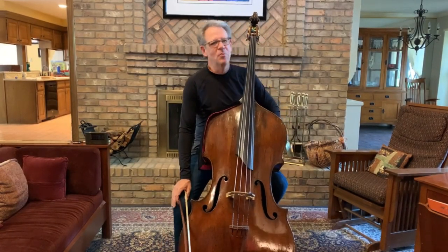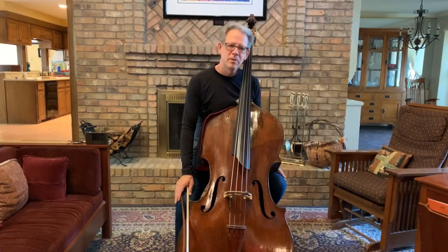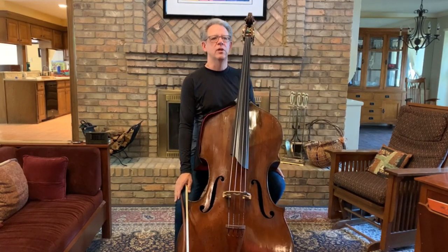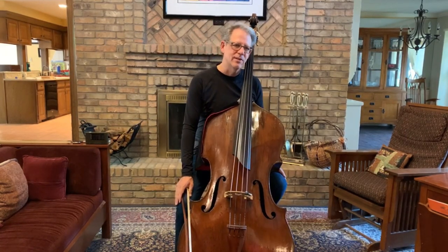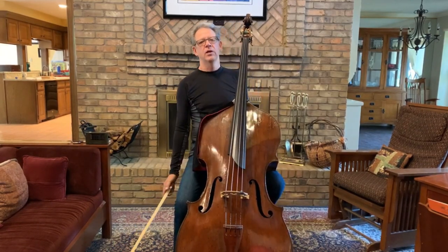The purpose of the longbow bridge exercise is to build a rich tone, volume, projection, and bow control. And along with the longbow fingerboard exercise, it's to learn where the limits of tone production are and how to play near them.